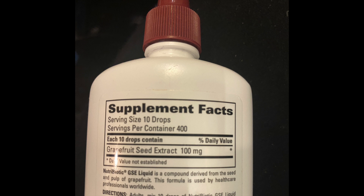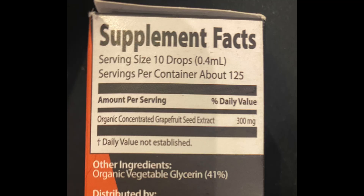So was it the pesticides, or perhaps the concentration of grapefruit seed extract? The non-organic one says it's 100 milligrams of grapefruit seed extract per 10 drops, and the organic one says it's 300 milligrams per 10 drops. So there's actually more grapefruit seed extract per drop in the organic than in the non-organic, so I don't think concentration is a factor here. As for the colloidal silver, I saw a slight inhibition of bacteria — not anything huge, but it's interesting to see that it does have some ability to inhibit bacterial growth on the petri dish.